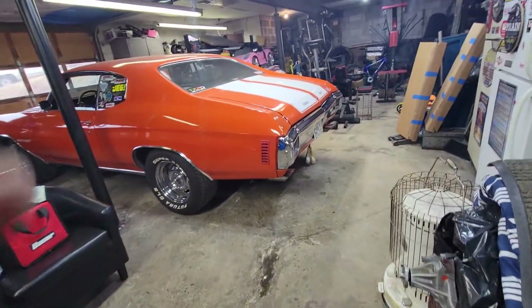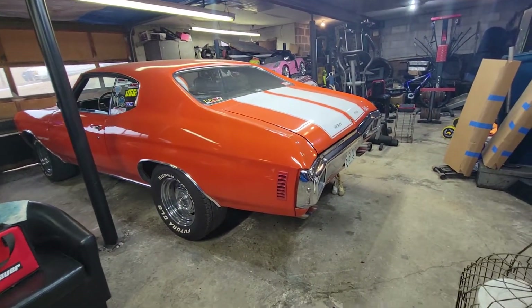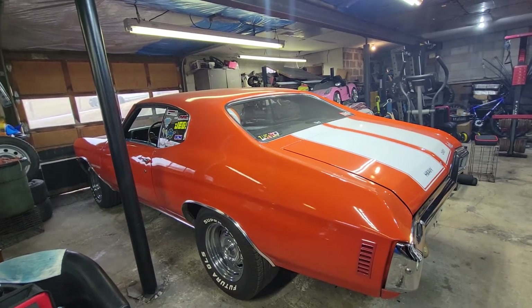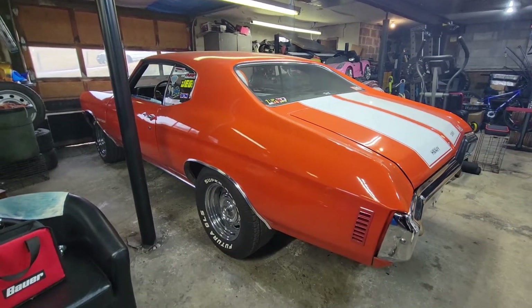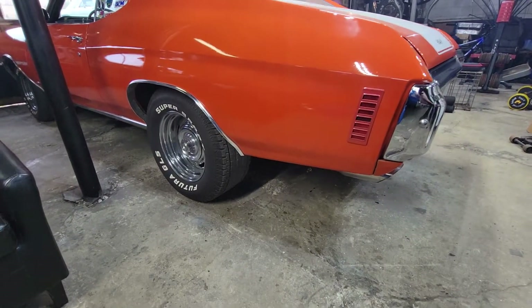I figured I'd end the video with that. Got a big haze in here now. The Chevelle's waiting for spring, buddy - she is ready, except she's dirty, and I might need a set of tires for the back because I got them spun off there pretty good.